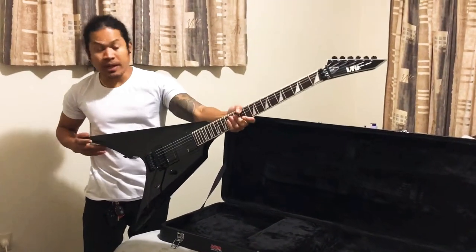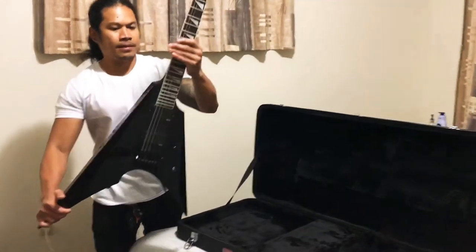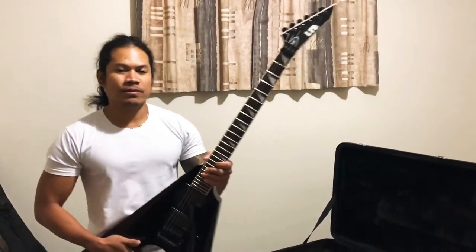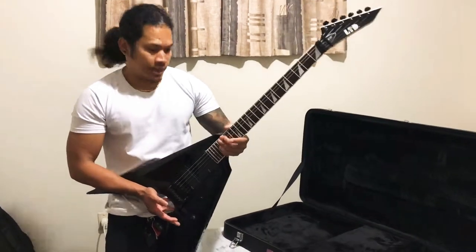It's a really mean guitar. If you like my video guys, please don't forget to hit like and subscribe to my channel — it's Blair Patti.